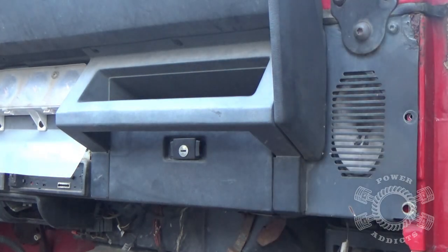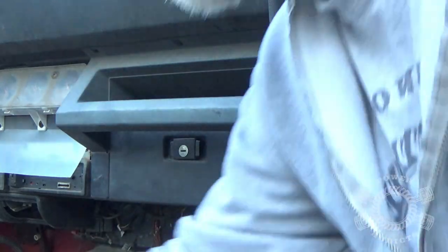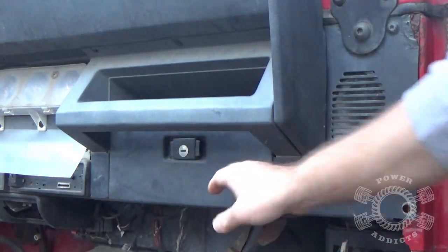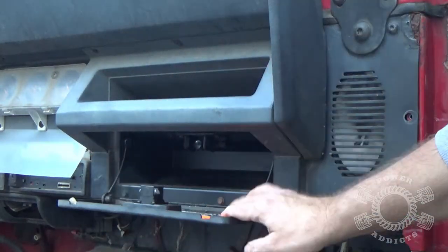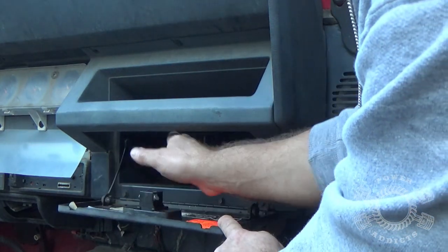How do you remove a glove box in a YJ? Let's start out - you've got three screws here, here, here - Phillips head screws. Then you've got right here five-sixteenths - one, two, three, four - they get the door out of the way and get this loose.